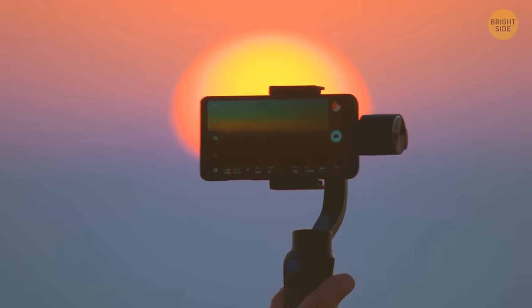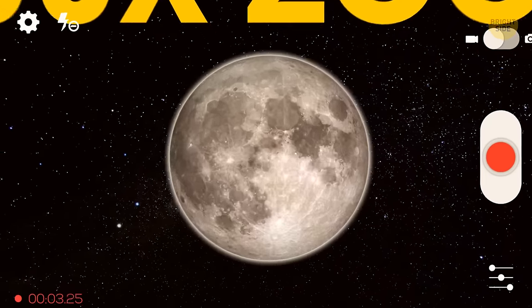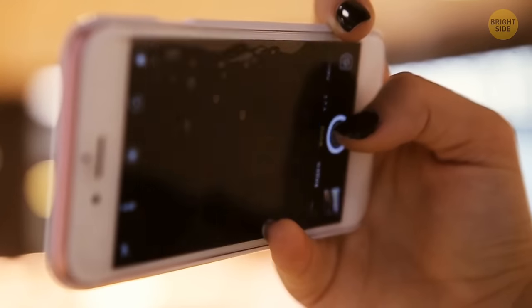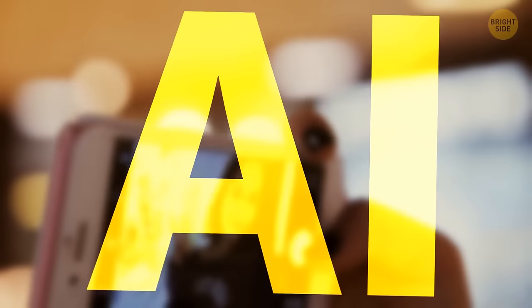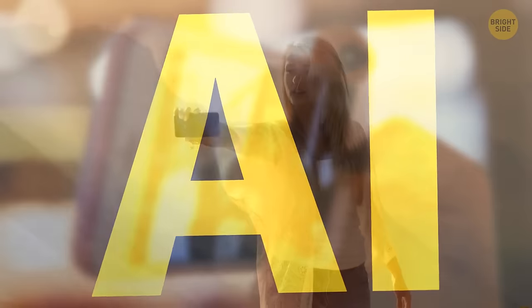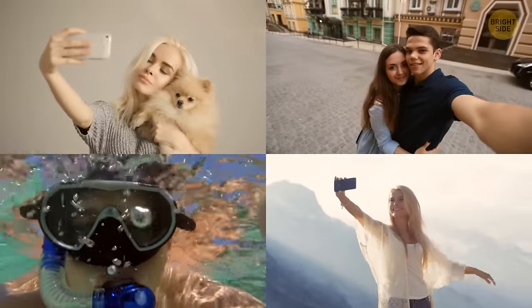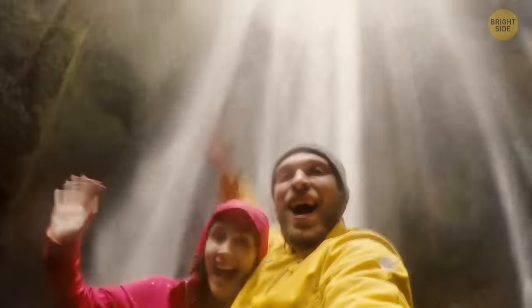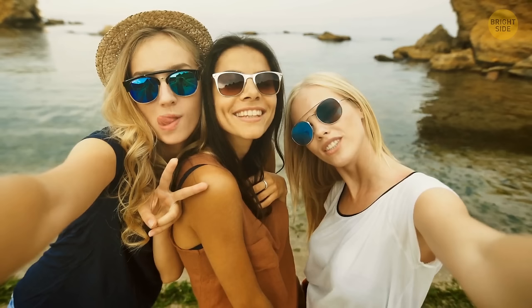Phone cameras got a great upgrade — now we have 100K zoom and can take pictures of the moon with almost telescope-like quality. But there's still a lot of work to be done on front cameras and image processing with AI. The 2010s was a selfie era. We introduced front cameras to the market and suddenly smartphones weren't just for taking photos of the world around us — they were also for capturing ourselves in the moment. The 2020s might become the AI image era.